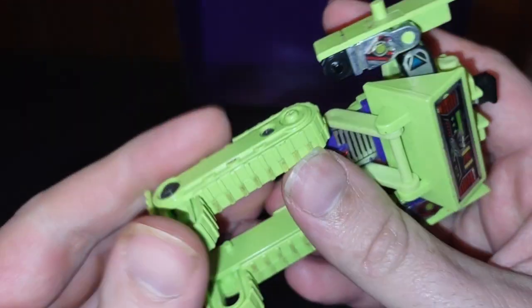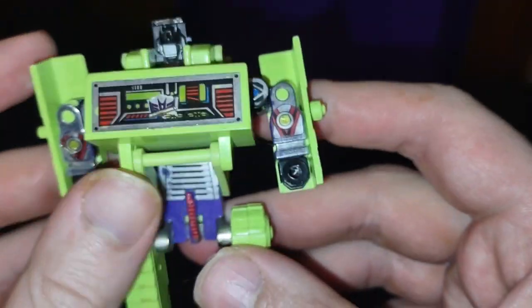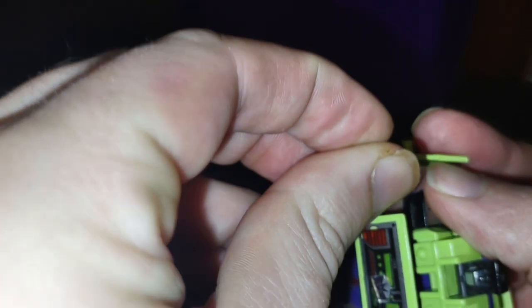Not a bad little figure for this 1980s Generation 1 Bone Crusher. I love how this figure looks. I don't have his original gun, but I will give a random gun to him that he can use. I will put this Lego gun in his hands so he'll have some sort of weapon to use.